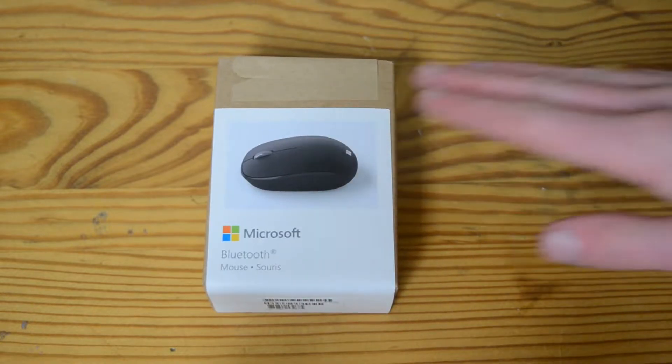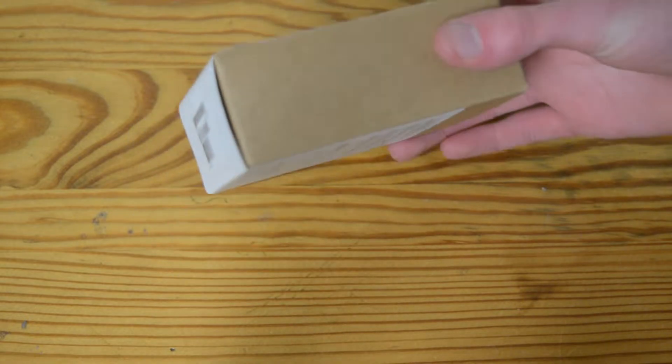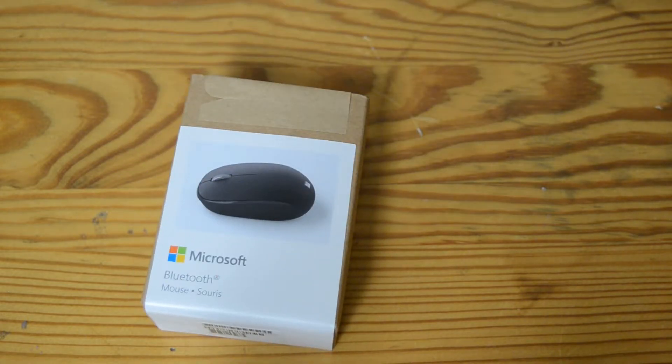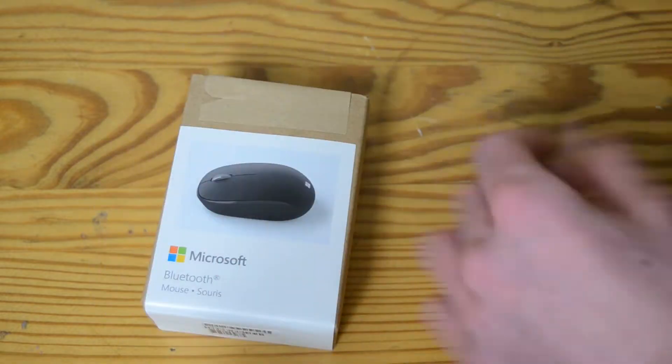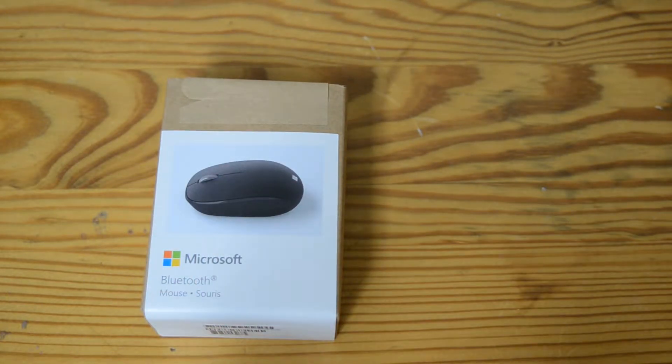I bought this with Microsoft Rewards points because it looked interesting and I like the idea of it. It's a mouse — what else can I say? It looks like it has the design of the Mobile Mouse 1850, which I actually have back at my parents' house, not currently with me, but I do like that design.